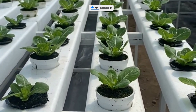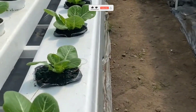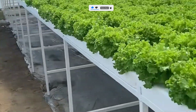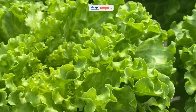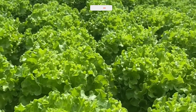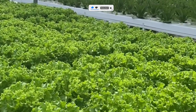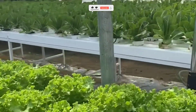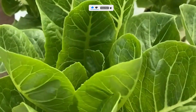Here's where most people get gardening wrong. They believe they need a huge backyard, bags of soil, and perfect weather to grow anything. But plants don't actually need soil — what they really need are nutrients, and soil is just one way of delivering them. Hydroponics skips the middleman, giving plants exactly what they need: water, nutrients, and oxygen in the perfect balance. The results? Faster growth, cleaner harvests, and up to three times more yield than traditional gardening.